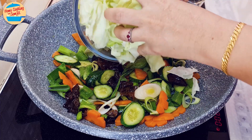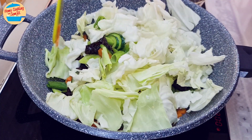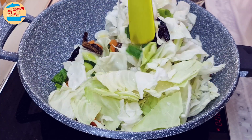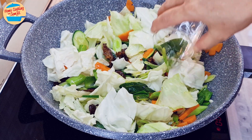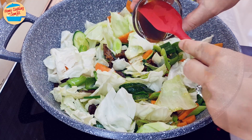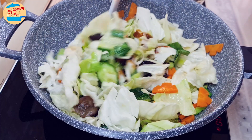Then add in the cabbage. Stir for about 1 minute, or until the cabbage has become slightly soft. Add in 50ml of water, the salt, and oyster sauce. Stir until the vegetables and seasonings are well combined.